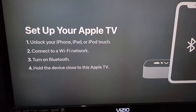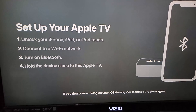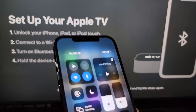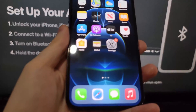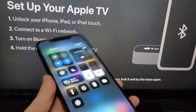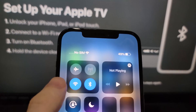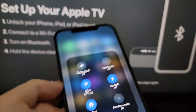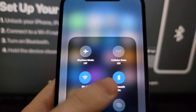Now grab your iPhone and you're just going to unlock it. Make sure that you're on the same WiFi network. If you have an older iPhone with the home button, just swipe up. And for the newer ones without the home button, you're going to swipe from the top right corner. From here just make sure you're on the same WiFi, and also make sure that Bluetooth is turned on.